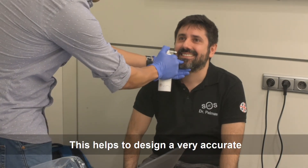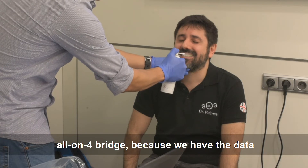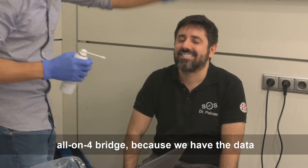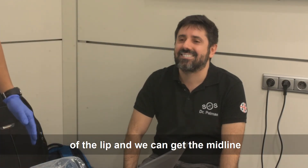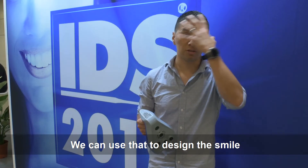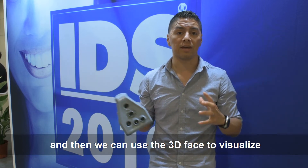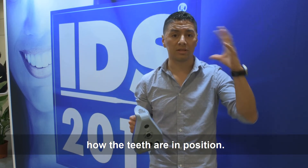This helps to design a very accurate all-on-four bridge because we have the data of the lift and we can give midline planes everything that way it is. We can use that to align and design the smile, and then use the 3D face to visualize how the teeth are in position.